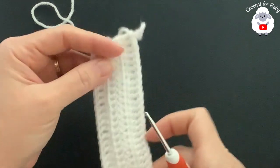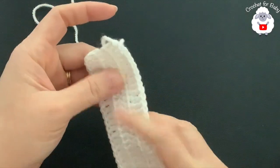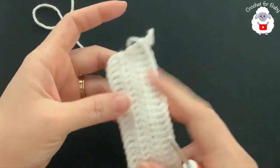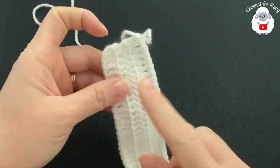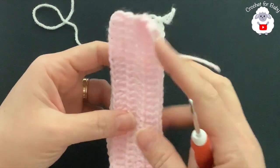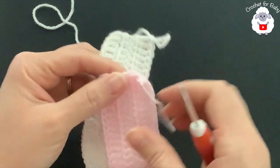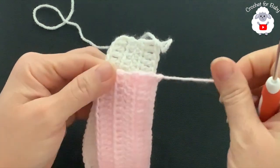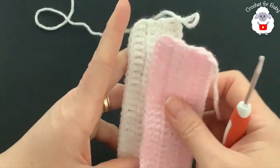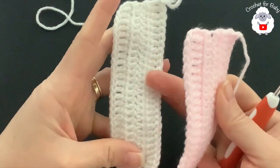I'm going to make the next piece with the secondary color — pink — which I already have ready. For the pink piece I did cut my yarn at the end of the second row. What we're going to do next is join and put these two pieces together.